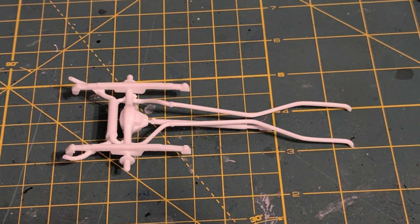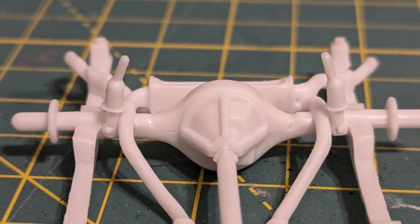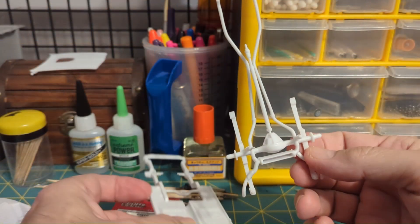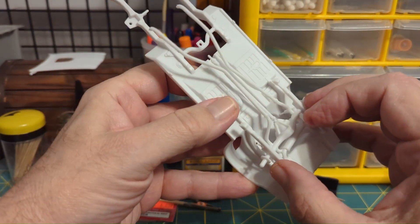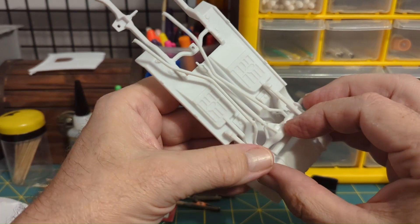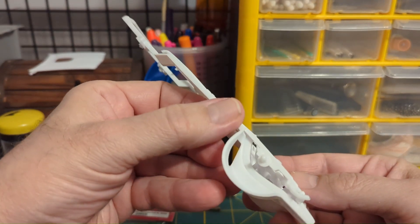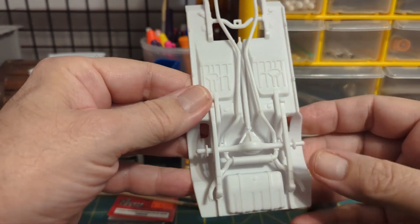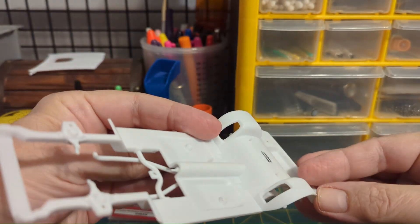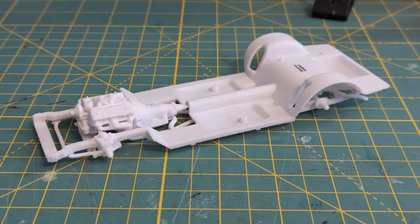I assembled the two rear suspension components, then installed the shock absorbers. I test-fit the rear suspension onto the chassis before painting. First, line up the shock absorber pins with the holes and press them in — they should sit flush. Then press the rear leaf spring shackles in place; the shock absorber rods should protrude through the chassis. A good fit — test fitting ensures a good foundation for the build.